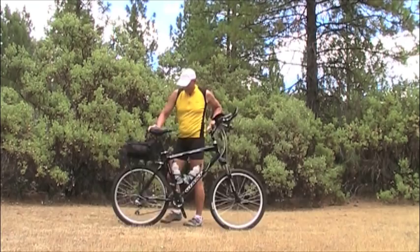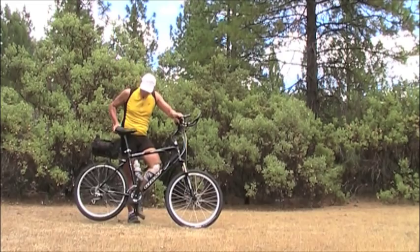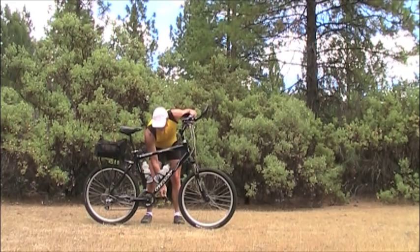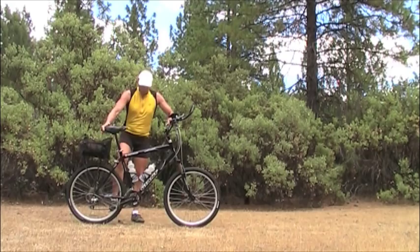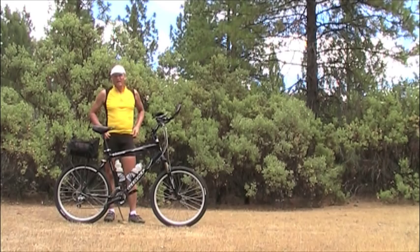Now as I go to one of the higher gears and do one rotation of the crank — I walked completely out of the camera range because that gear was so high. I walked about 20 feet down there. That's the difference between the high gear and the low gear.